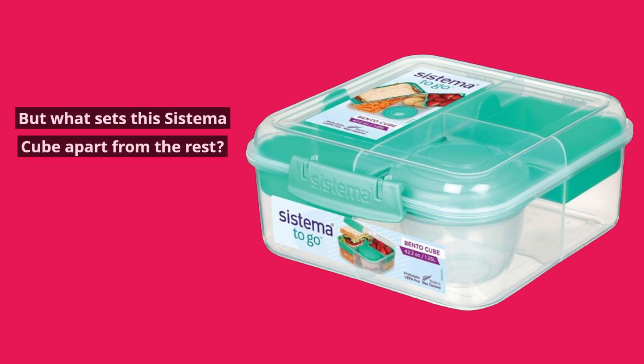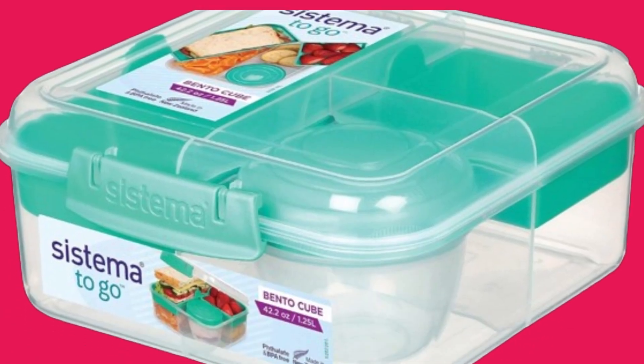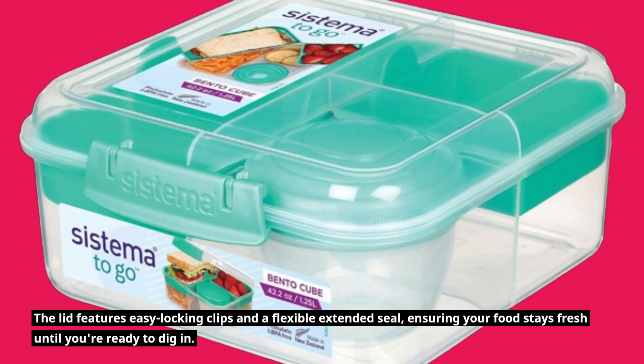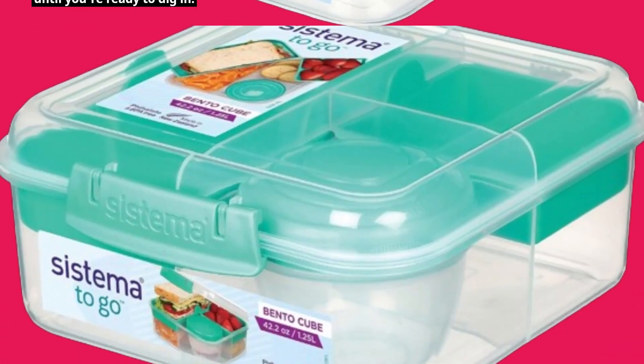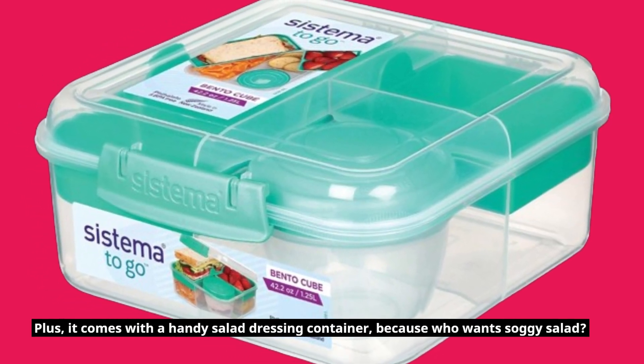But what sets this Systema Cube apart from the rest? Well, for starters, it's designed with convenience in mind. The lid features easy locking clips and a flexible extended seal, ensuring your food stays fresh until you're ready to dig in. Plus, it comes with a handy salad dressing container, because who wants soggy salad?